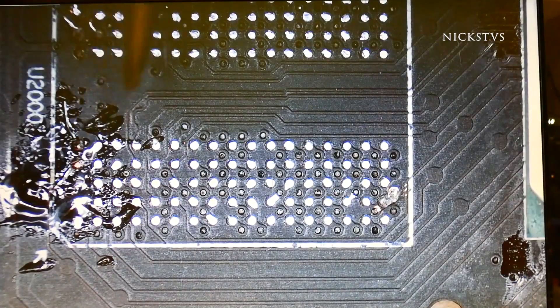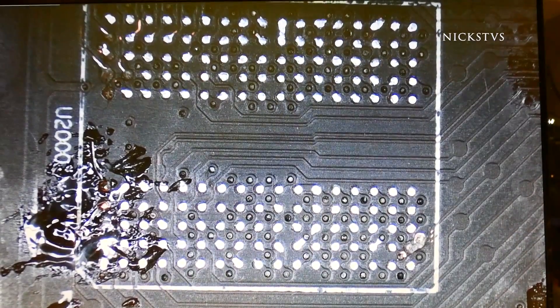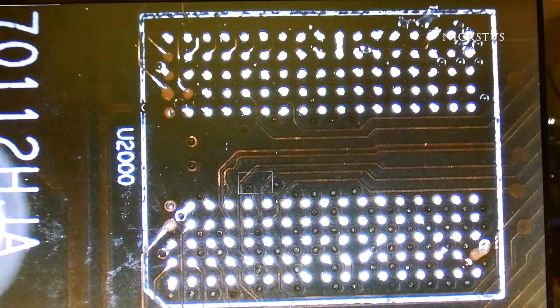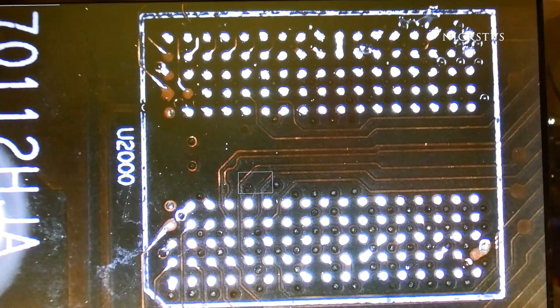After we've soldered the trace on, we're going to spray a little bit of alcohol, and that'll give us a better view of the area. And as you can tell, it's looking pretty good, and we can move on to the rest of the traces.